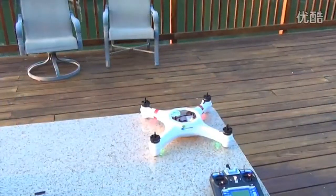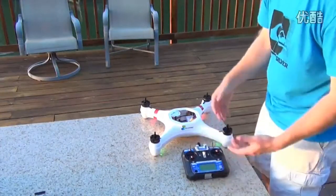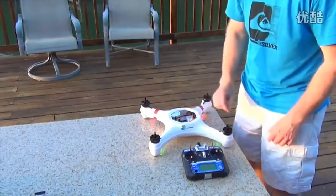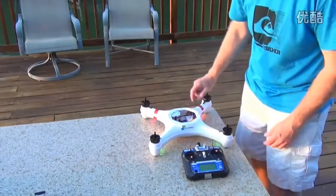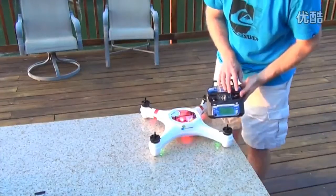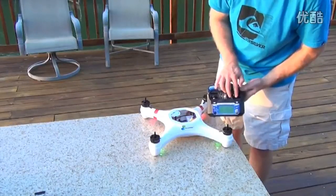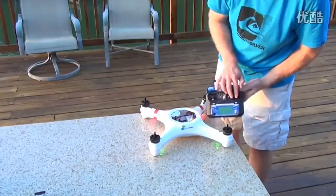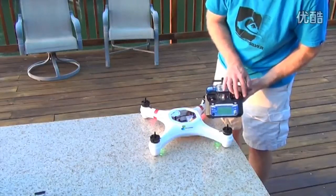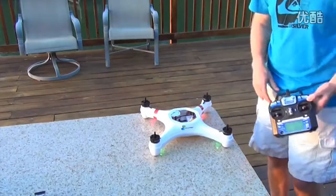Now we're going to do the horizontal position calibration. With everything on and plugged in, you're just going to move this stick right to left and you'll see the light here change colors. Just go back and forth, back and forth, and then it should start blinking green. That green flash means it's calibrated horizontally. This table is flat and level so that should take care of that.